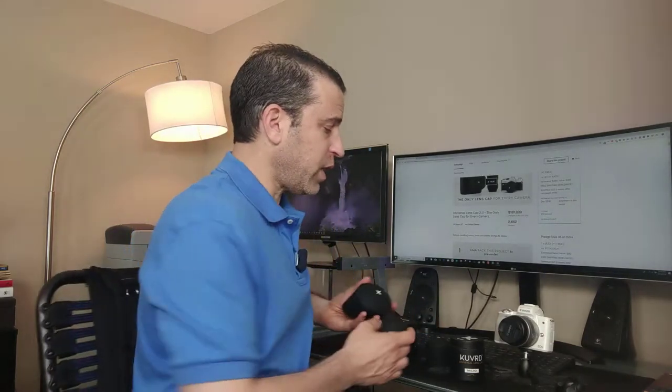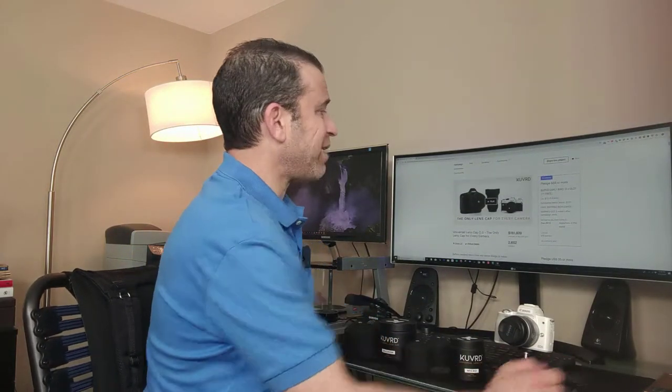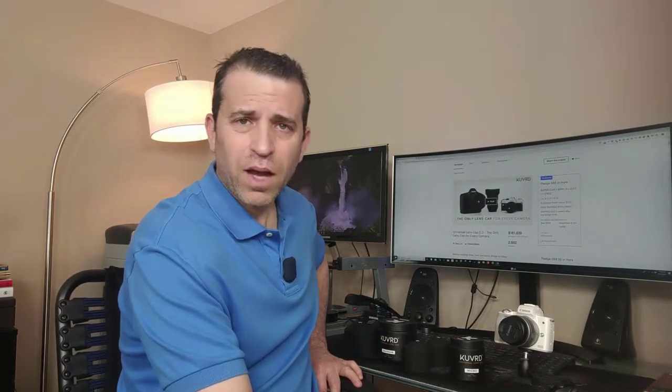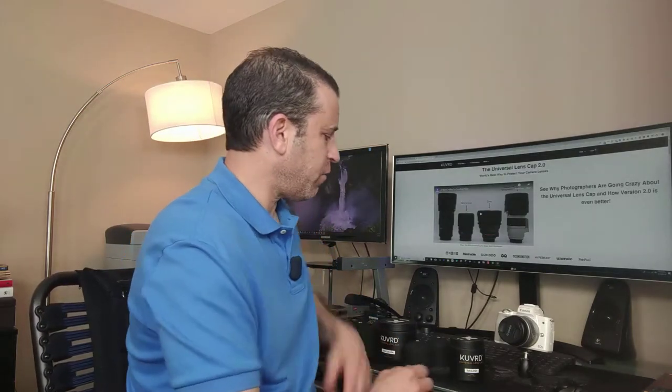There are so many different ways to use these other than for your lenses and camera — you can use them for drones and other products as well. I'll put more details and a link to order in the description, so I do appreciate you clicking on that link. As far as the Kickstarter campaign, it was very successful: there were 2,652 backers and they raised over $181,000. On their website they have a lot of detail where you can get more information.